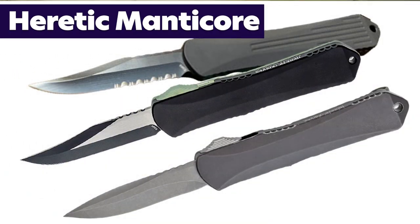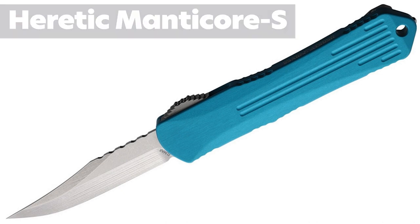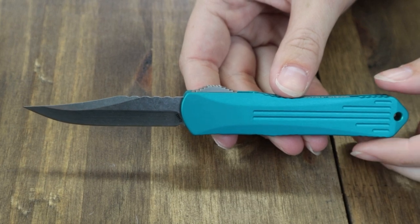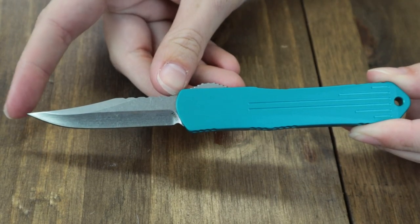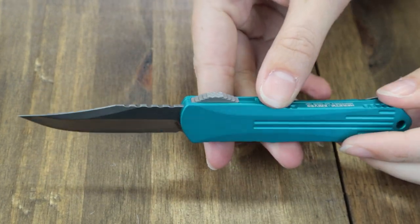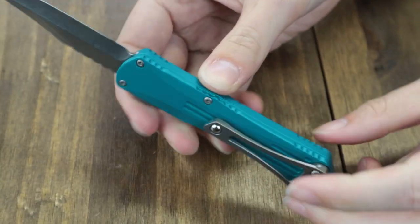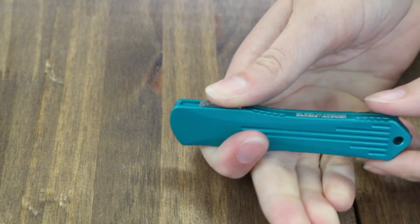Now we're on the Heretic Knives Manticore. There are a few different options in the general Manticore series including serrated blade options and varying handle colors, but we're featuring the new Bowie-style Manticore S. It's the smallest OTF offering in the Manticore series and it is 100% made and assembled in the USA. It has similar features to the Manticore X but in a more compact package — 6.5 inches overall with a 2.625-inch L-Max steel blade with jimping, flat grind, stonewash finish, Bowie-style cut, and plain edge. Handle is turquoise aluminum with an integrated lanyard hole, hardened steel glass breaker, and tip-down pocket clip, weighing in at just 1.7 ounces.